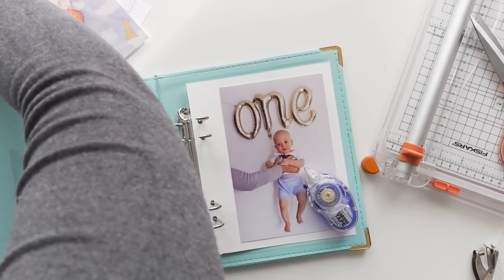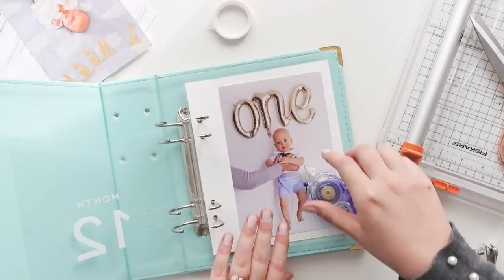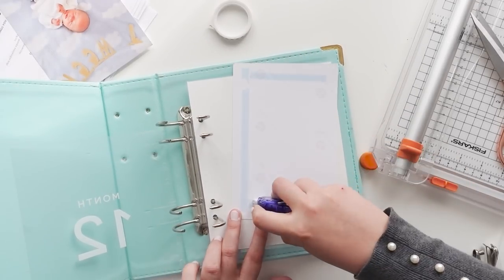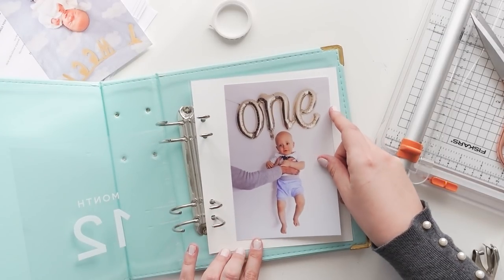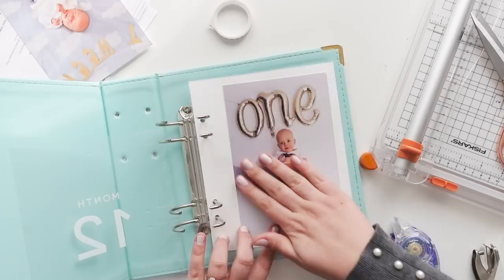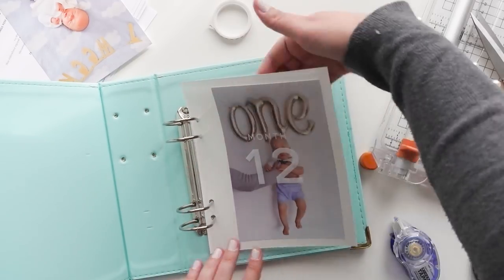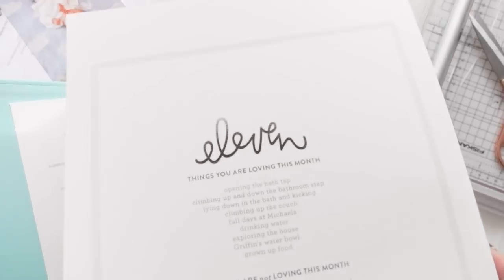I wanted to sew around it, but my sewing machine is currently broken — I still don't really know how to use it, so something's broken with it. I thought I'm just going to get these all done, and then when my sewing machine magically starts working again I can just run it through there — that's just to add a little bit of texture.